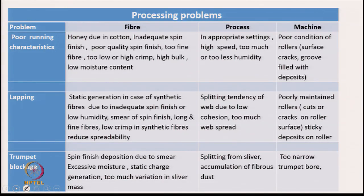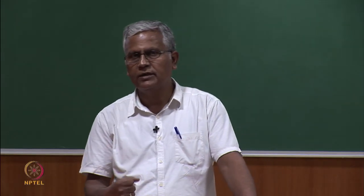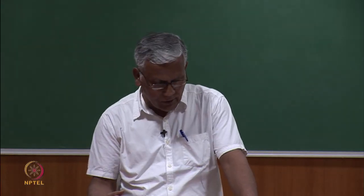Poor condition of the roller is another cause — surface cracks, grooves filled with deposits of dust or spin finish, meaning grooves are no longer active because they are filled up and the machine has not been cleaned, or surface cracks on the top rollers. All these may lead to poor running characteristics. We must first identify which of these is responsible, and once identified — whether fiber, process, humidity, or machine problem — a solution can immediately be given.